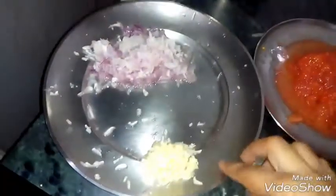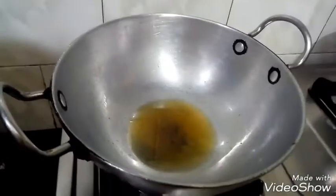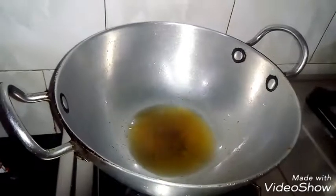We will heat it in the cooker. To start the steam, we will warm it in the cooker. To prepare the steam, we will mix it in the cooker. We will include 3 tea.